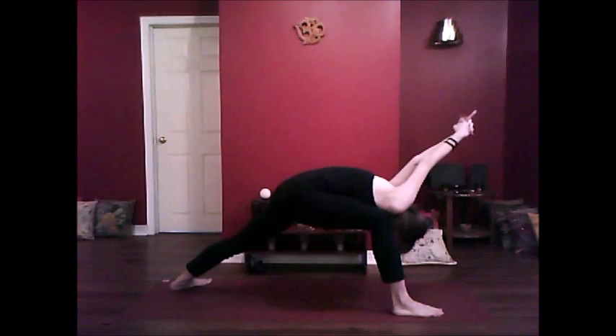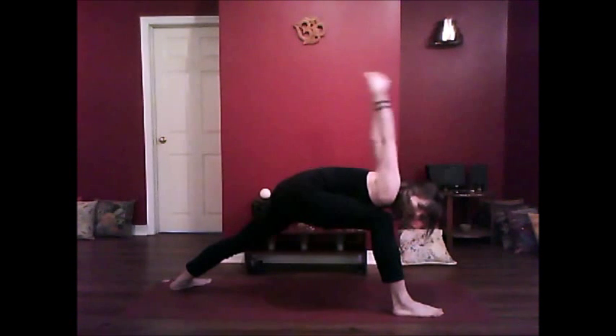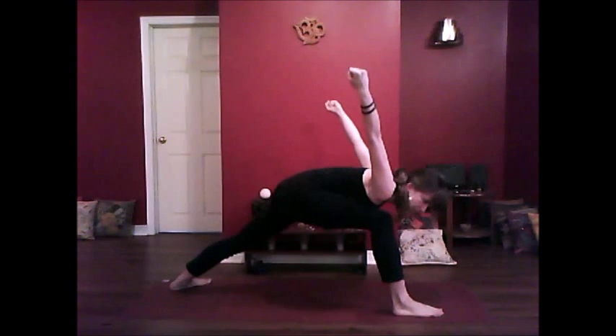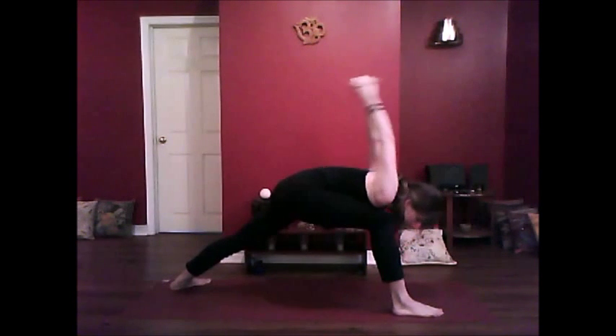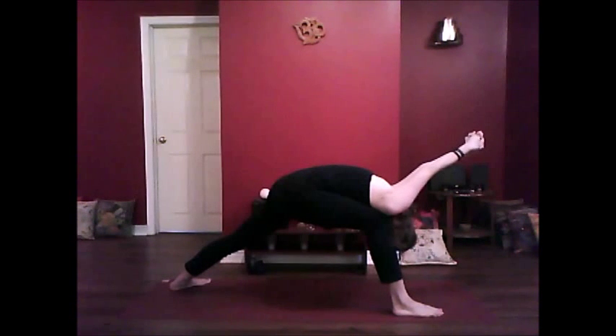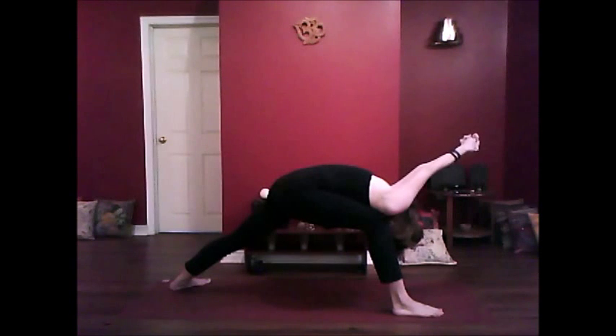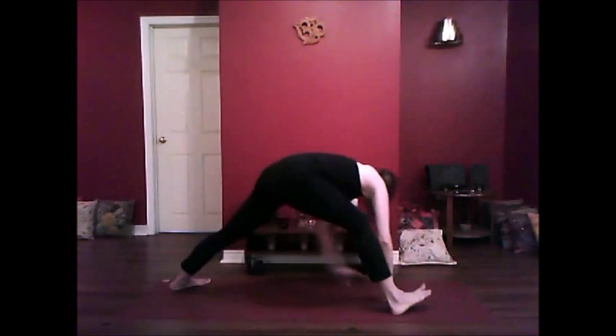Letting your head relax. If you can't quite comfortably join the hands, you can actually hold a strap so the hands will be wider. So if you want to place a strap between the hands, you can. Then you're going to bring your hands down to the inside of the foot, walk the hands over to the middle of the feet.